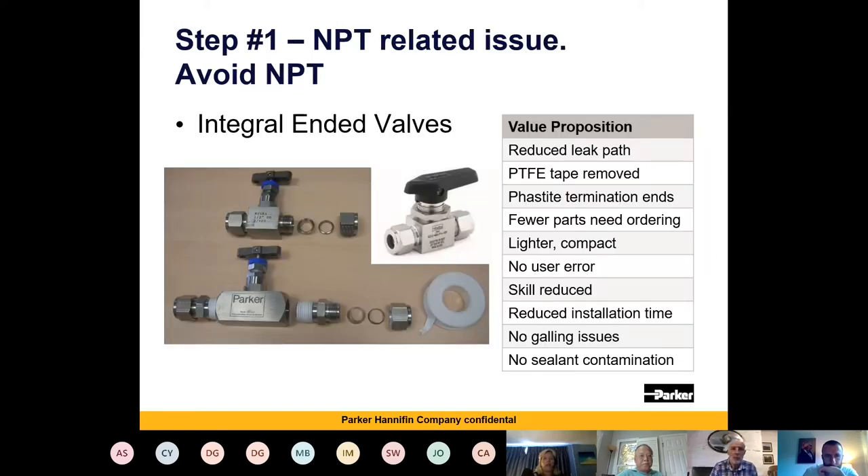Step one is all related to MPT. The main issue with MPT is it's very subjective — you can't tighten an MPT thread to a certain torque value or specify how many turns will make that connection secure and leak-free. That means you are limited to the workmanship of the person putting the system together, which is fine if you've got someone who does this day in, day out and has been fully and properly trained.